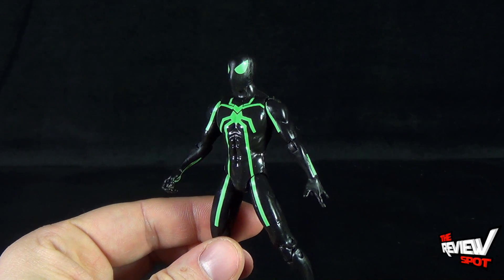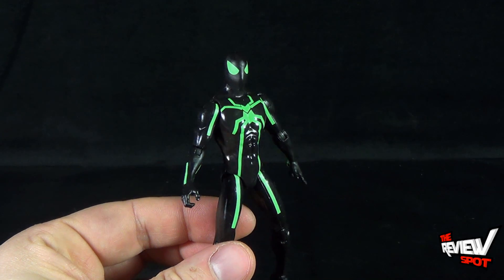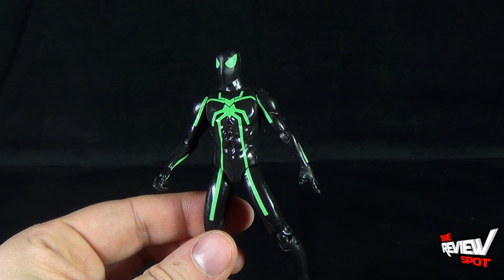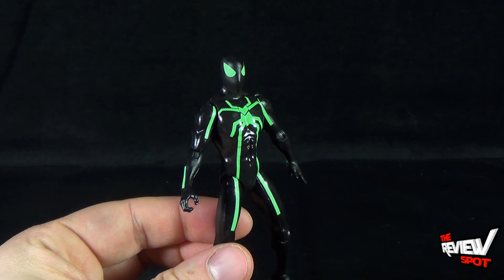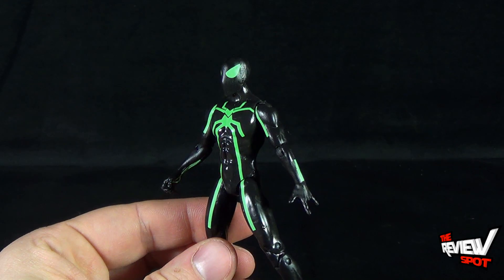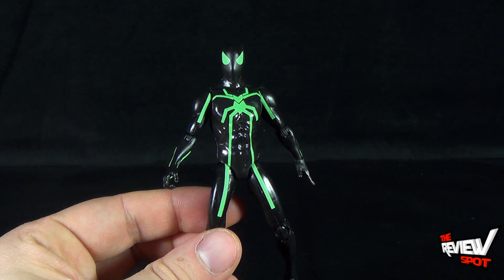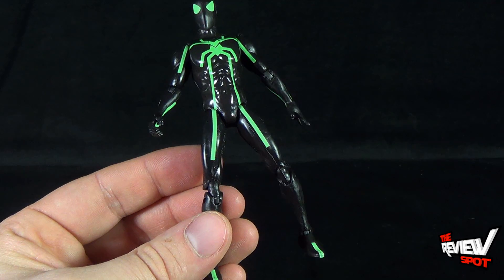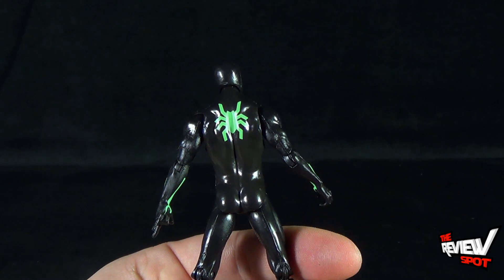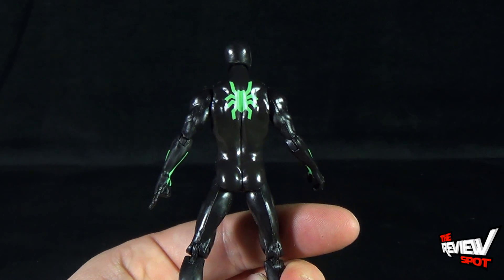Basically everything on a regular Spider-Man is here, more in a Tron treatment. It really does look like Tron, and it's in this neon green. He's got the neon green in his eyes, as well as on the front — a couple of line panels on his forearms, his legs, and his feet — and then the singular spider logo on the back.